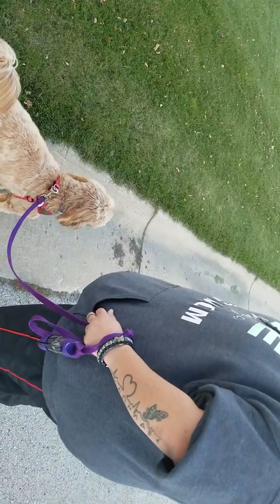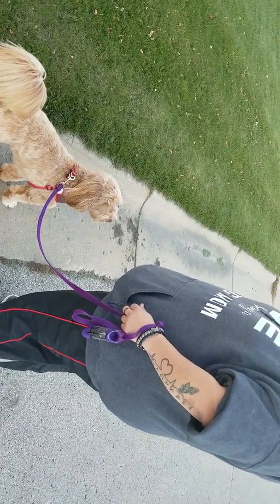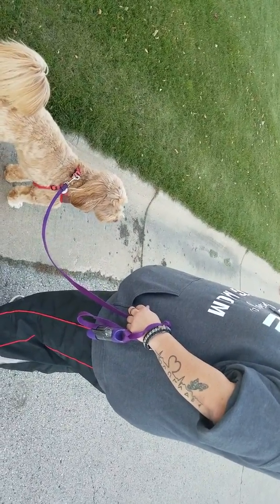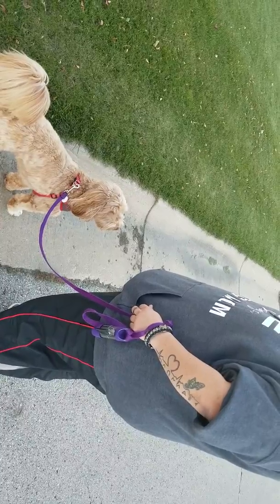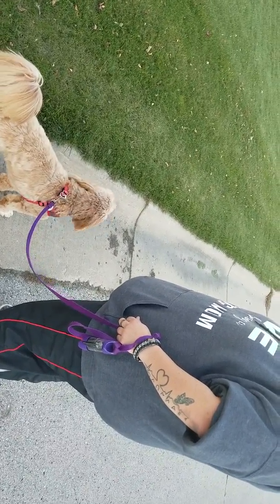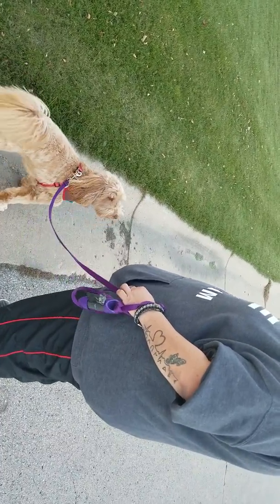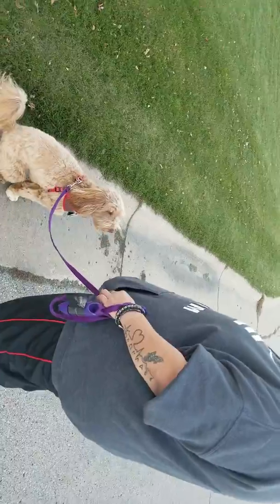So if the leash is loose, she's going to get a 'yes' and be paid pretty frequently in the beginning — every couple of steps. But as I get her going every couple of steps with 'yes' and pay, I'm going to build in what's called duration — more steps. Then I'll start going five, ten, or twenty steps before I say 'yes' and pay. So the first couple of times is just to get her in the habit of what this new 'heel' thing is.